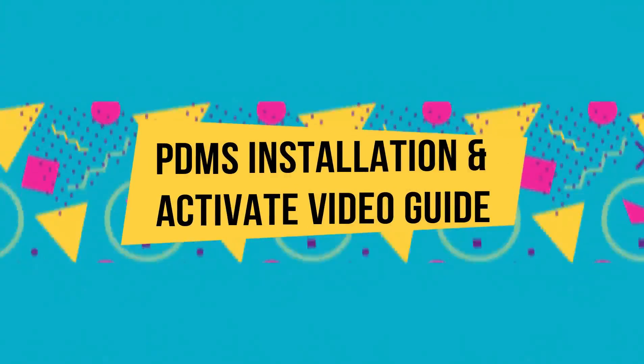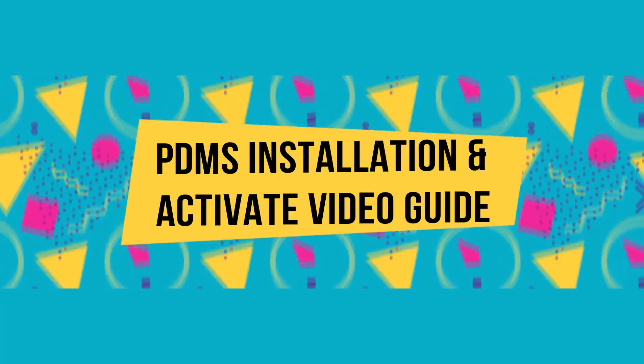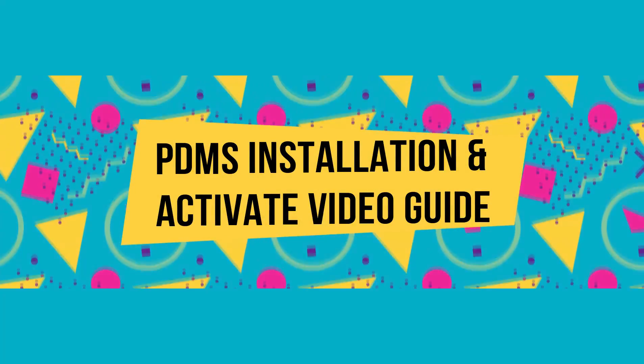Hi friends, today I'm showing you how to install Aviva PDMS 12 series, and how to activate.